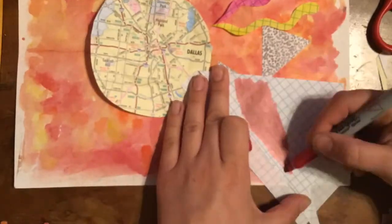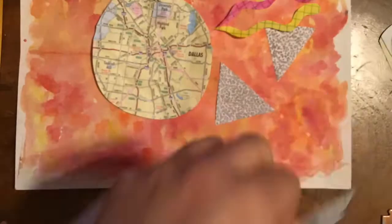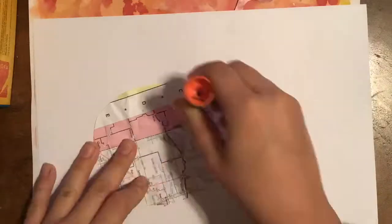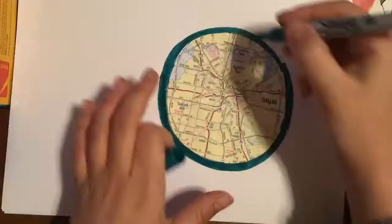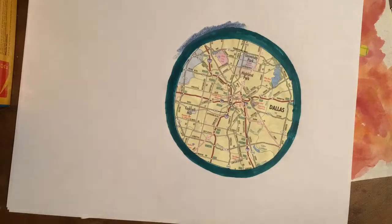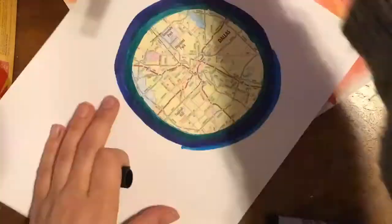Getting two shapes out of one by folding the paper. Then realizing the colors were really similar to the background, so gluing the circle onto another piece of paper and repeating blues around that main circle to show repetition and also contrast, where things look different so they stand out better.